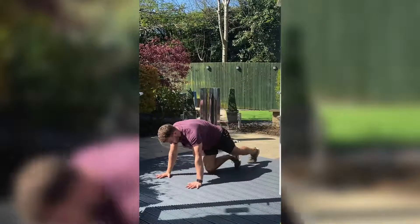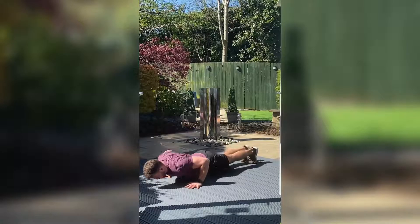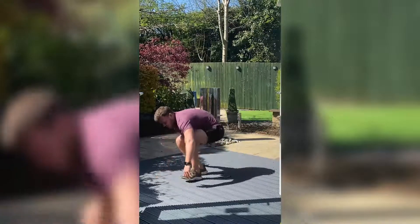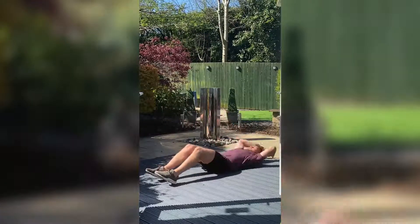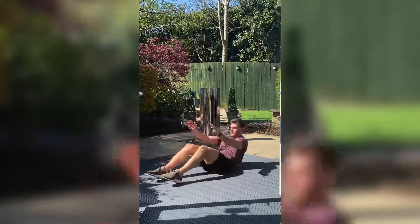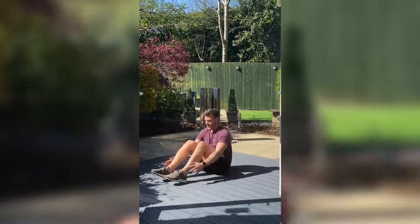Into 10 seconds — last round on the press-ups. Get as many as we can out. Three, two, one. Change back over and into the sit-ups. Last little push. Three, two, and one.